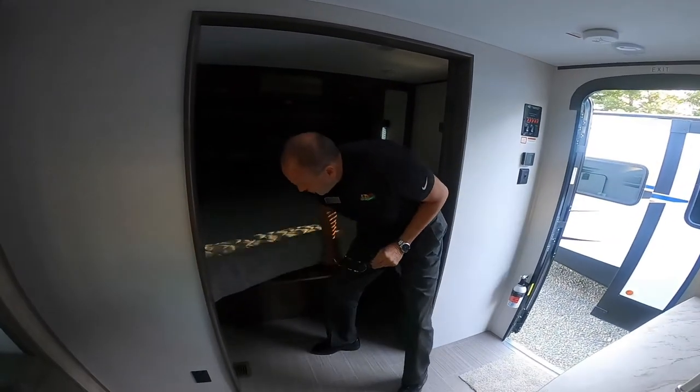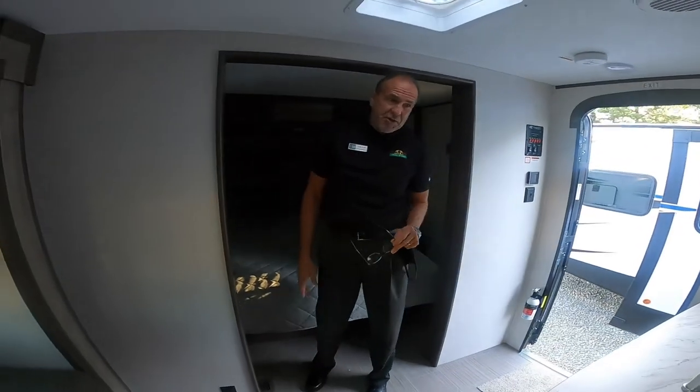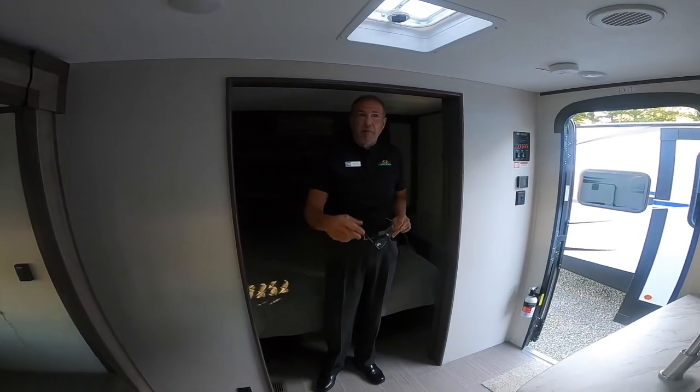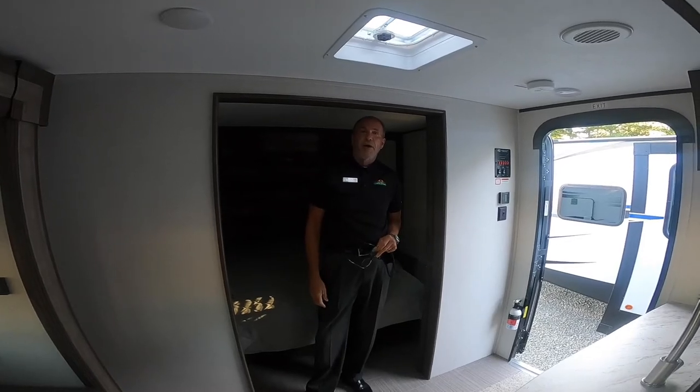Under this queen bed you're also going to have storage, and it's on struts so you don't have to hold it up with your shoulder. This is the Passport 267 — one of our best-selling floor plans. If you're looking for something with bunks, this is the floor plan for you.